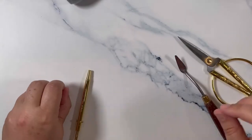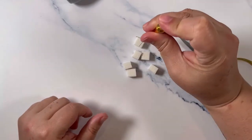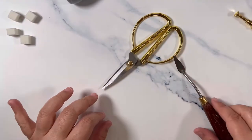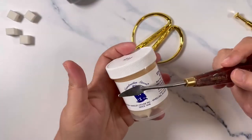Acrylic paints of your choice in colors. You'll need either a paintbrush or sponge applicator — I also sell this and the link will be in the description.